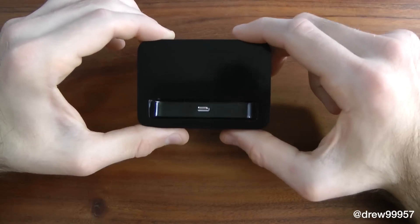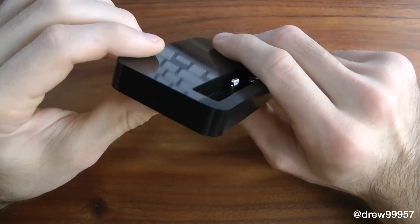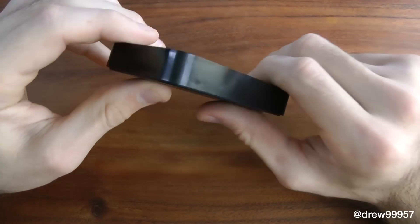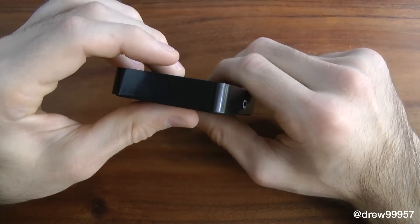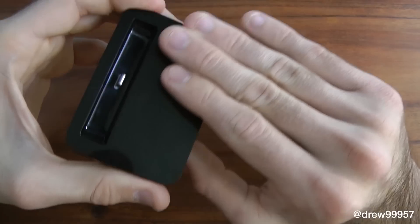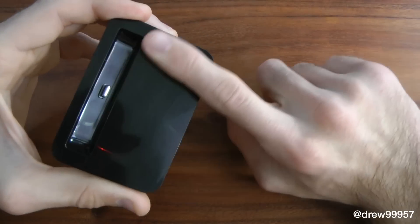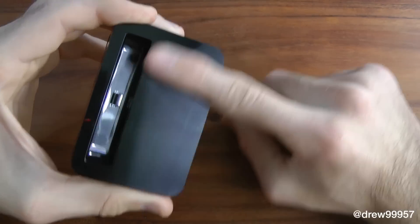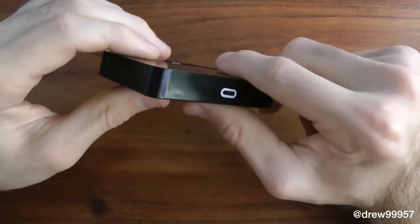We have the black one here because obviously we have the black iPhone. As you can see, this dock is a very slim profile — it doesn't add too much bulk, which is really nice. It has a lightweight material; it's made out of plastic and it is shiny, so it will attract fingerprints over time, but nothing a microfiber cleaning cloth can't handle — just wipe that down and you're good to go.